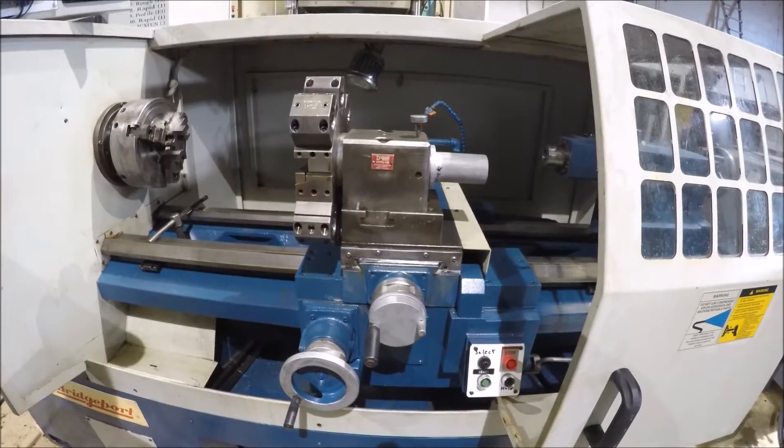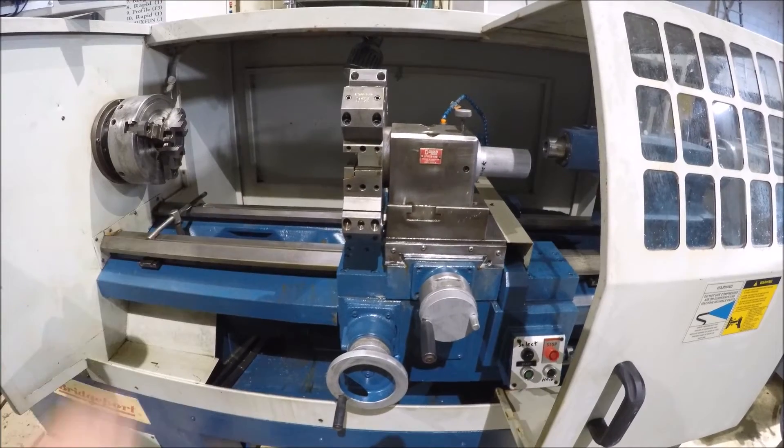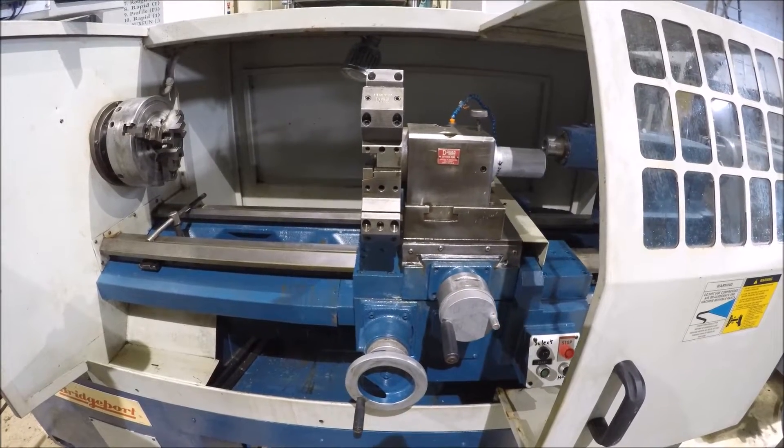The machine looks in pretty good shape, looks to be a low hour machine. It's got a DeLorean tool changer on it.